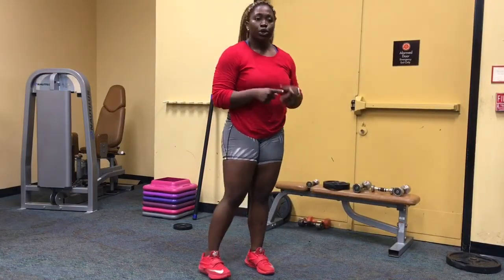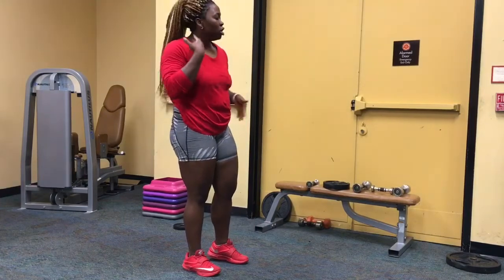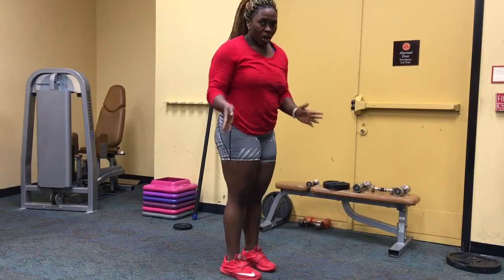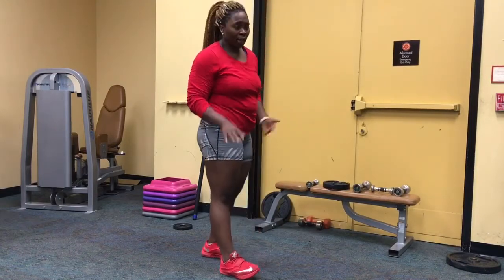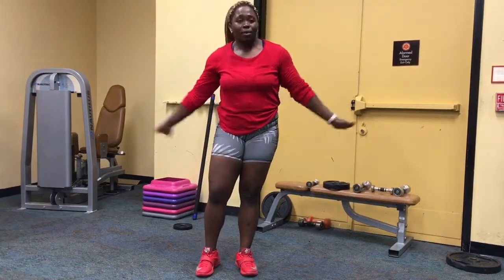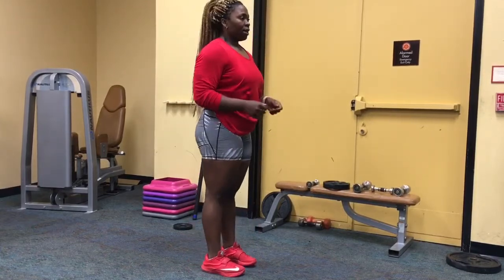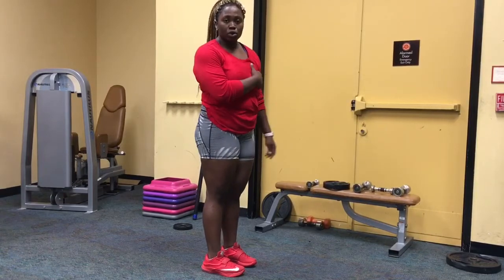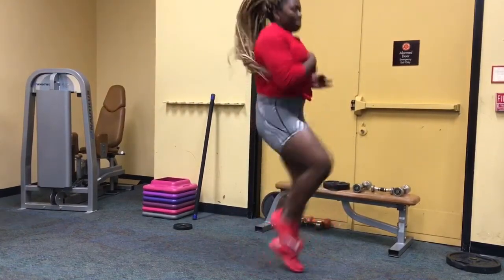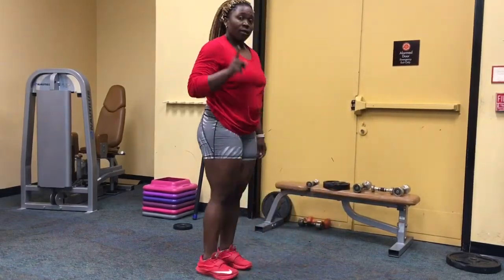After jumping jacks, go right into high knees — no breaks. Bring your knees up as high as you can. You can see me breathing hard; this is not easy for anyone. Set up properly — you don't want to lean back. Keep your core tight. If you cannot do high knees, just do a marching modification.